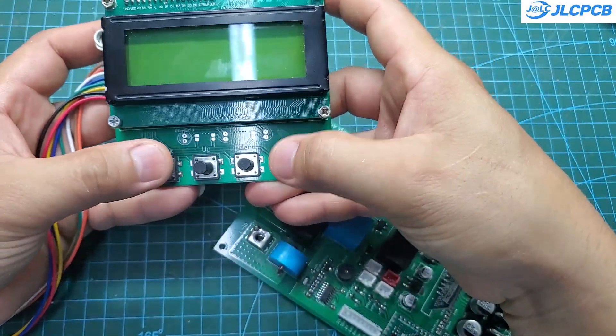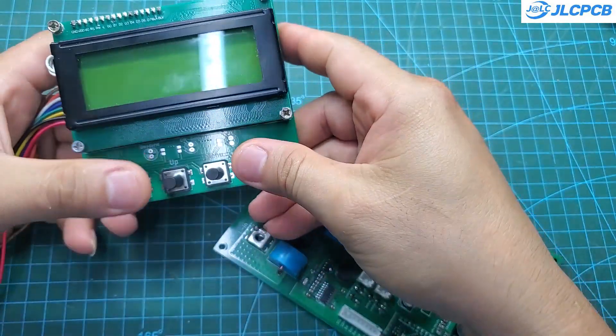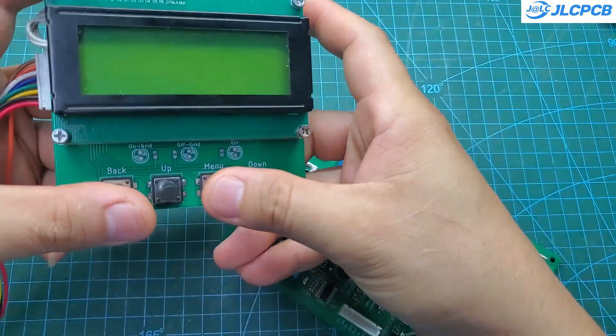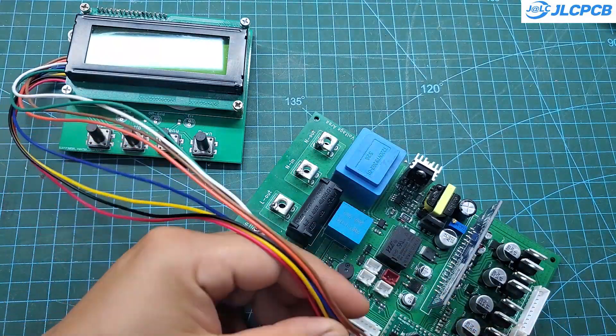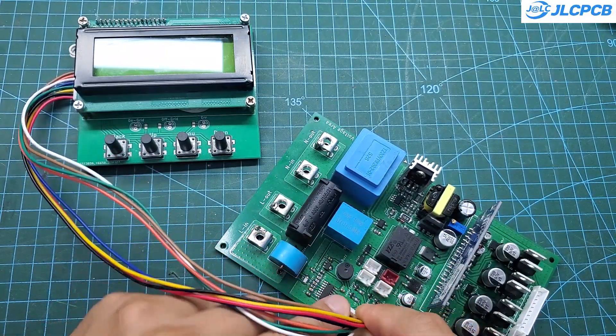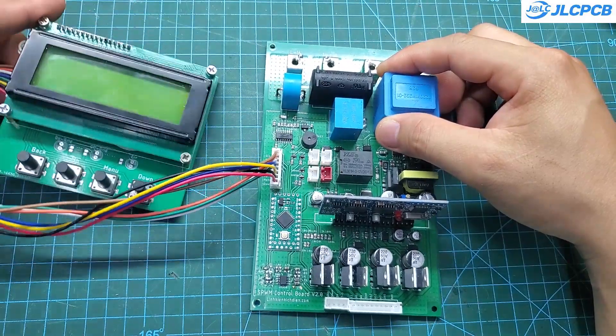The screen used here is the LCD2004. It has four function buttons — Back, Up, Menu, and Down — and is connected to the main board via an eight-pin cable. This controller supports three temperature sensors to monitor real-time temperature, and the temperature settings can be adjusted in the setup menu.